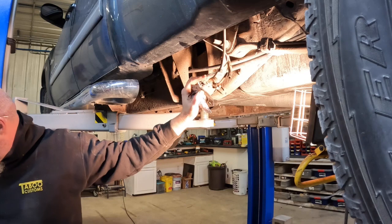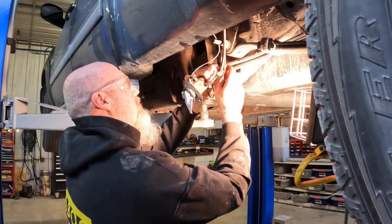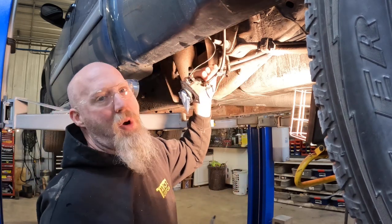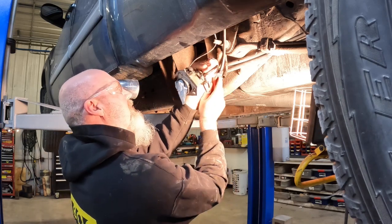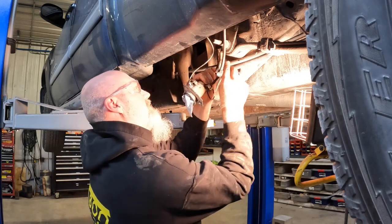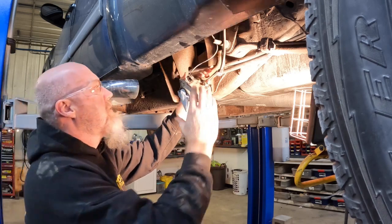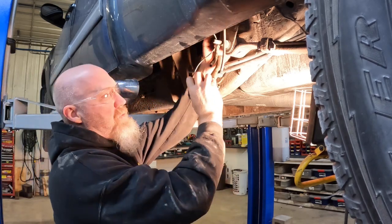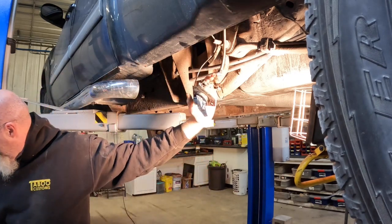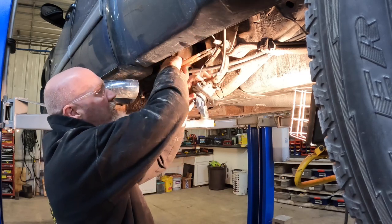We've got to break that big hose loose and it can really be a pain. You might have to take a flat screwdriver or pick and try to slide it up underneath just to get it to start breaking loose. If you want to reuse the hose you really don't want to pry on it a lot and start breaking the inner sections. You can grab a pair of channel locks to try to get a better grip — just be careful you don't crush the filler tube.